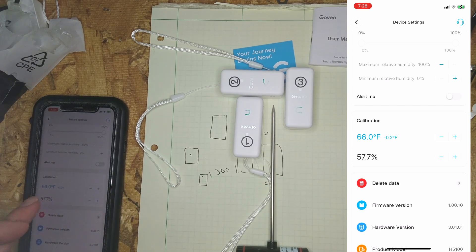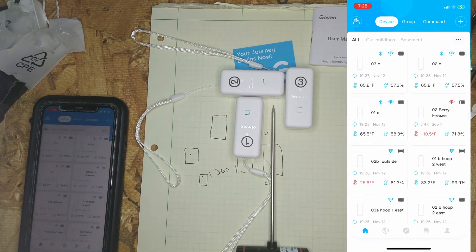One of the kind of annoying things is that it will jump back to the actual temperature and then show you the calibration, but if you hit the plus and minus, it'll quickly flash over to what the calibrated temperature is. So when we back out, we should be back to 65.8, and that's how you calibrate them.